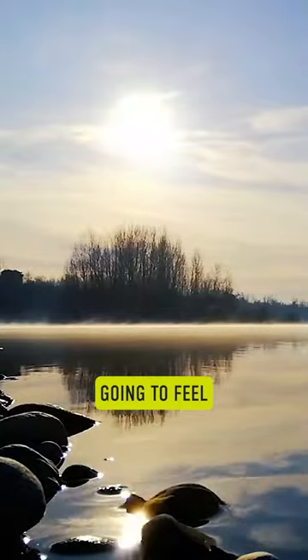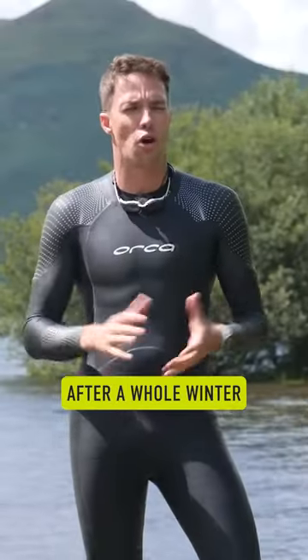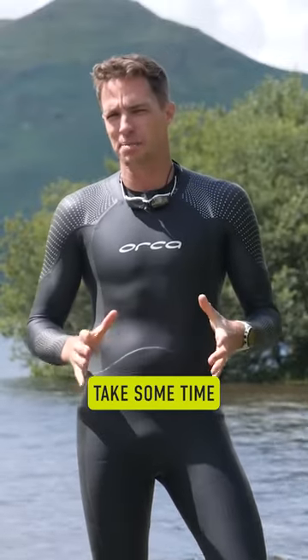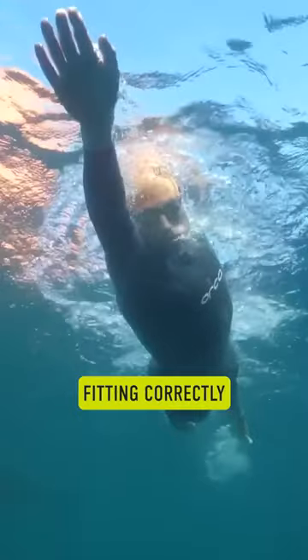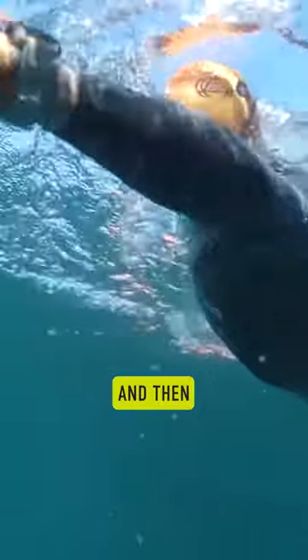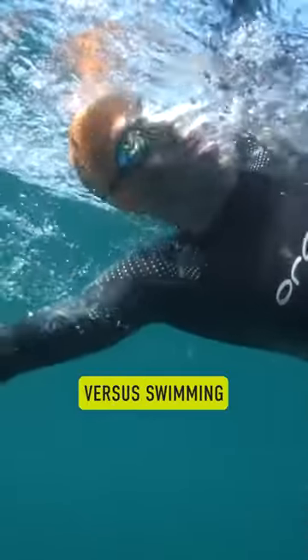Wherever you live, open water is going to feel drastically different and most of the time it's going to require a wetsuit. If you're just getting back into your wetsuit after a whole winter of pool training, or you've just never worn a wetsuit before, take some time getting used to the wetsuit. Make sure you've got it fitting correctly and that you've put it on correctly, and then take some time getting used to the different feel of swimming in a wetsuit versus swimming without a wetsuit.